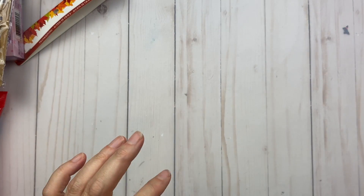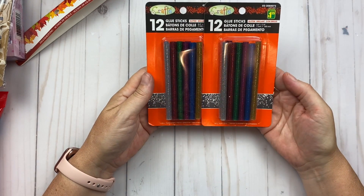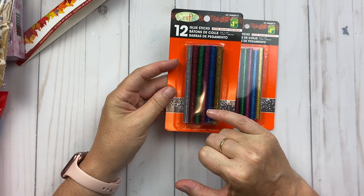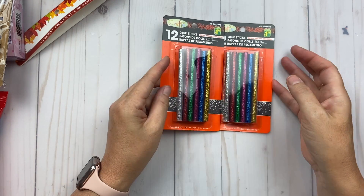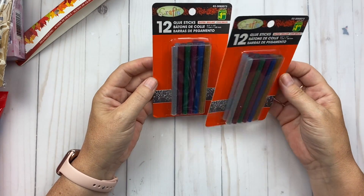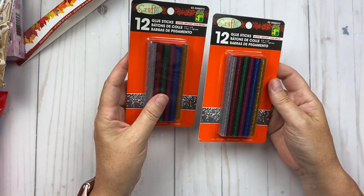I also bought these glue sticks — they'd be perfect for Christmas. You have silver, red, green, fuchsia, blue, and gold. I bought two packages at $1.25 each. I'm hoping they work great and blend well with things.